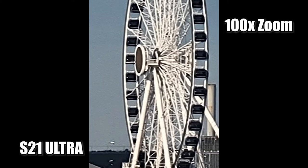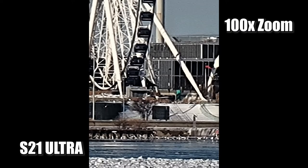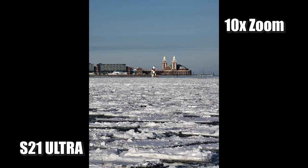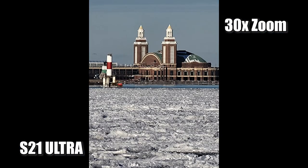And here's the 100x moonshot zoom. You can see it's not the greatest quality, but for 100 times it's not bad. For reference, here's the non-zoom standard distance, and here are a few more shots from the different zoom lenses.